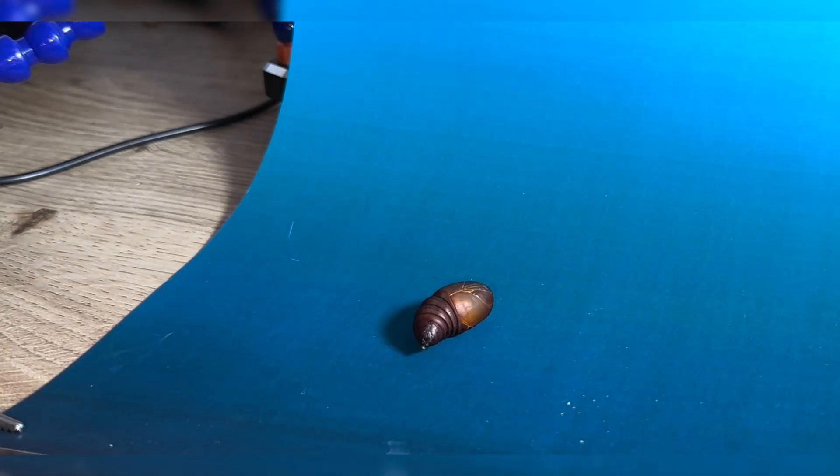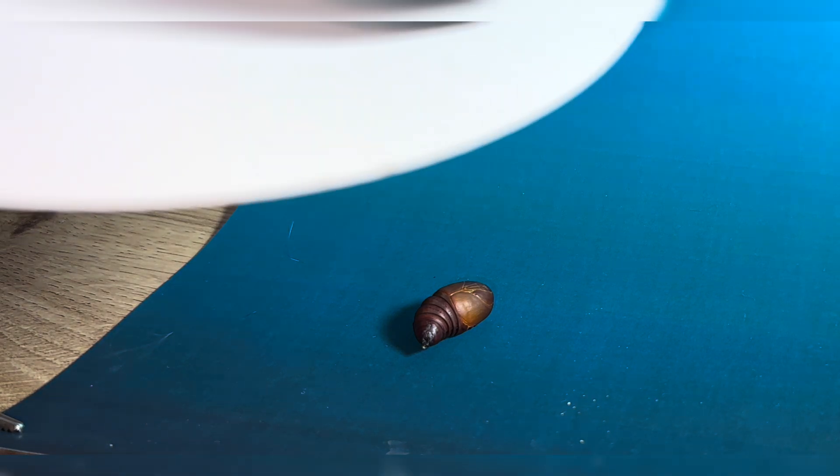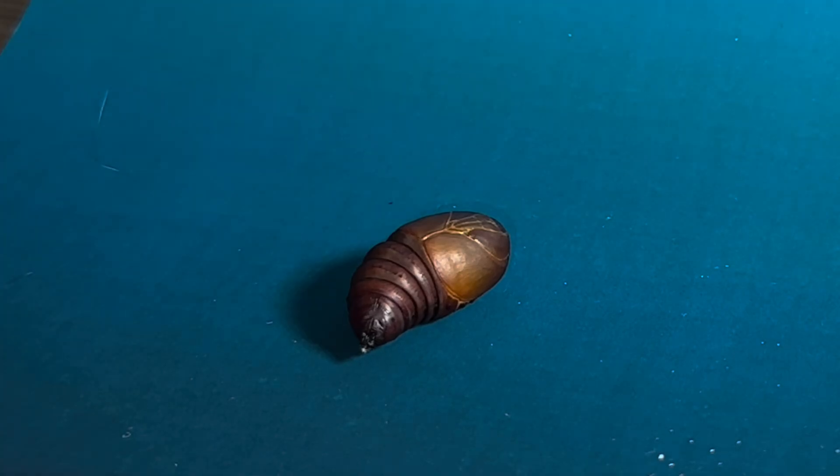It's always important to take shots from different angles as you might get a more preferred composition. Let me know in the comments if you have a favourite moth. As you can see, this one is being a very good subject.